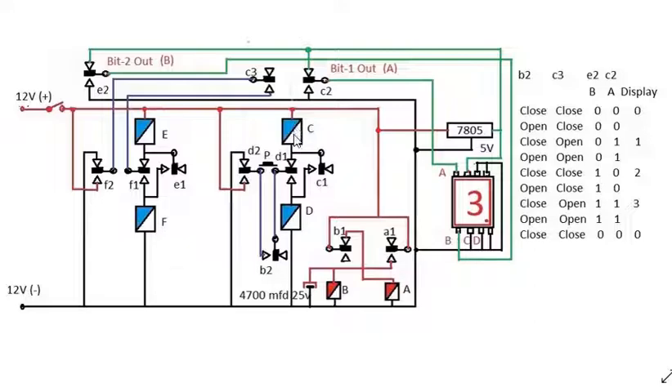C relay comes into a latch condition via D relay. Both C and D relays are active and in series connection. C is latched via the D relay and C1 contactor. Now when B2 opens, D1 and D2 both change position. At this second moment, B2 is open but C remains active. C remains active via C1 and D — this is how C relay stays latched.